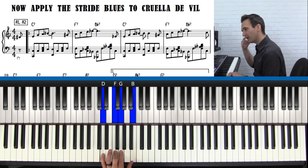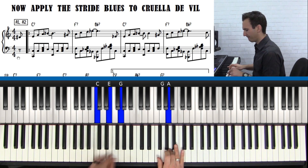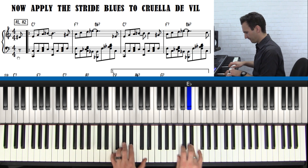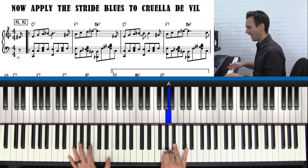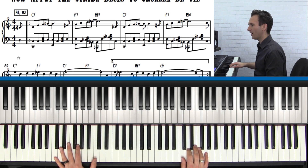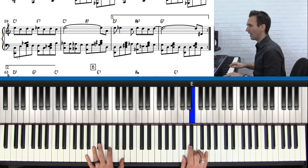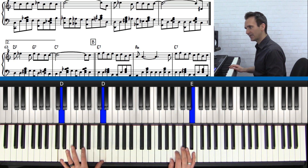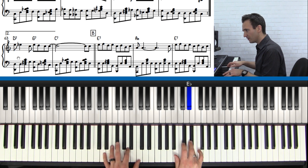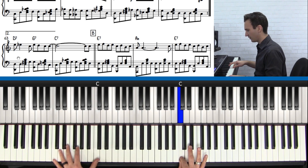You're going to want to sort of speed that up just a little bit. We're going to play one more A section and then we'll play the B section. Here it is again. And two, and three, and four, and one, and two, and three, and four, and two, and three, and four. And walk it down: one, two, and three, and four. And this is the second ending. So here it is slowly — that's together, and then that's together, and then this is together.